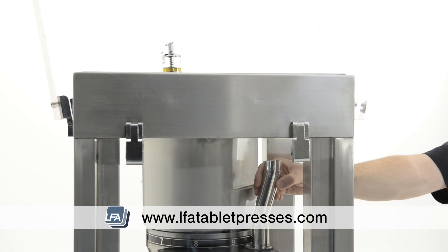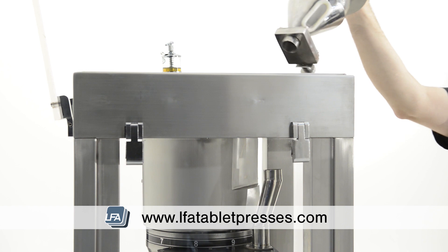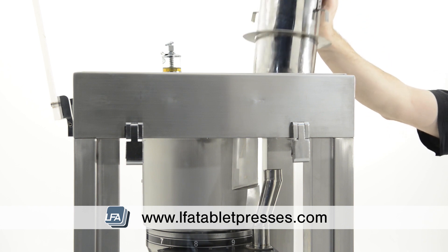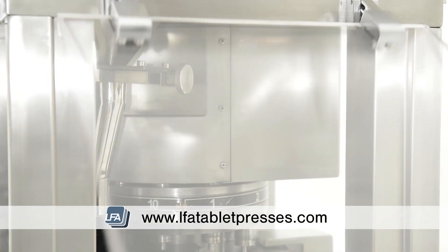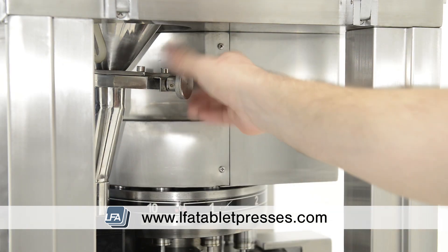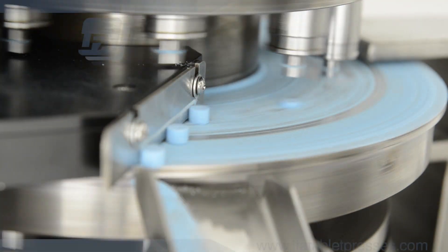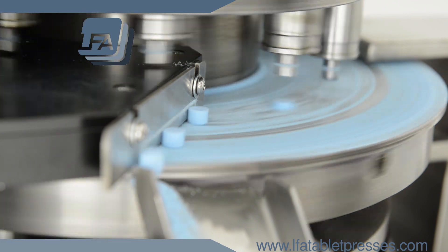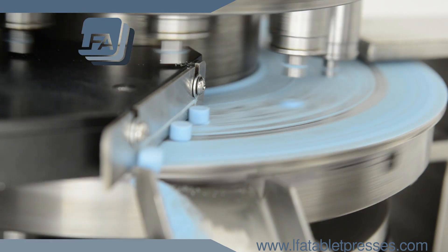We can now replace the hopper extender through the side of the machine and the hopper through the top of the machine. You can now adjust the flow adjuster on the hopper to release the formulation down into the force feeder. For more information, products and guides, please visit www.lfatabletpresses.com.